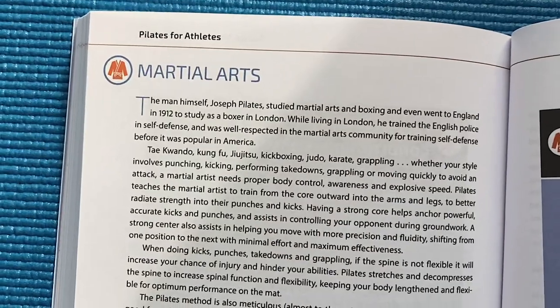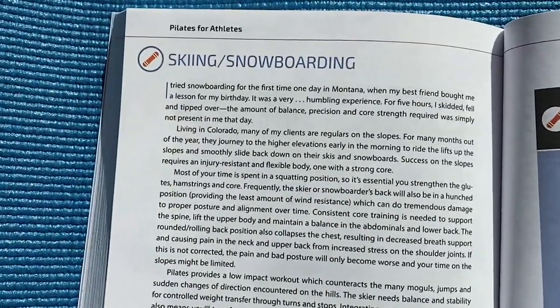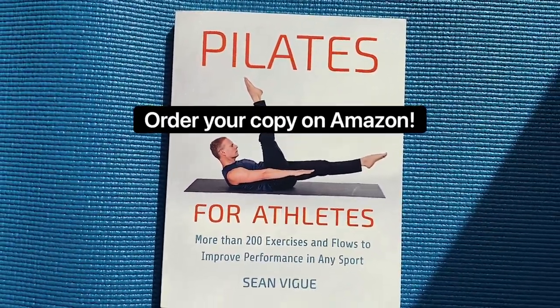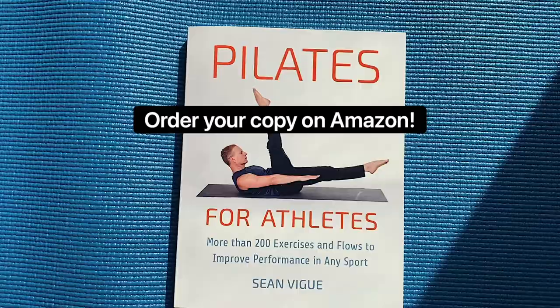Professional athletes are taking advantage of the benefits that Pilates has to offer. Now you can too. Order your copy today on Amazon, but don't share it with your rivals.